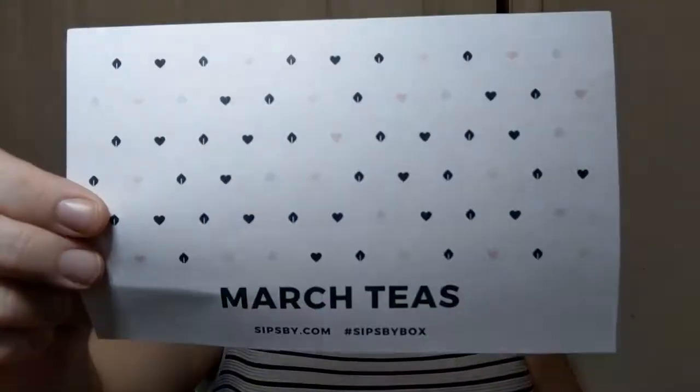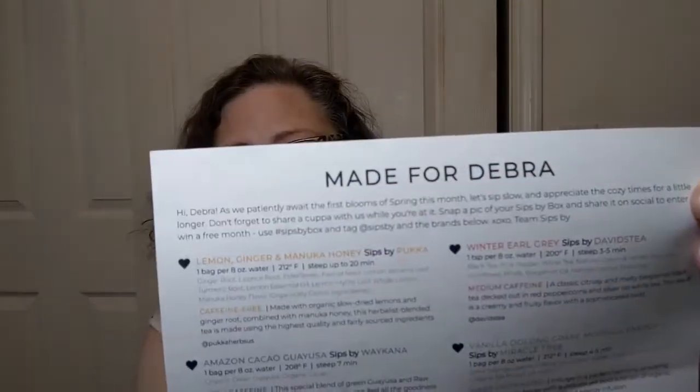With Sips By, you fill out a profile and tell them what you like. I pretty much said send me all the things — fruity, non-fruity, black tea, white tea, whatever. I will try it all. Each month they send you a personalized box. This is the March teas and it says right on it, made for Debra. That's me, by the way — Debra.